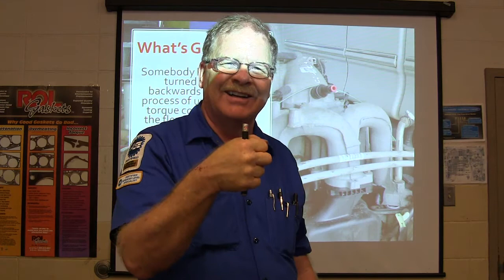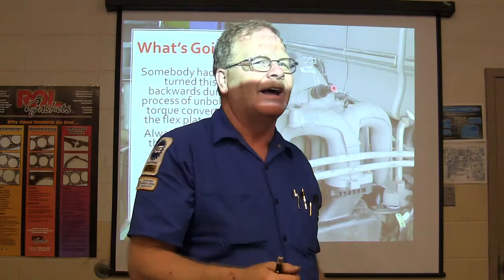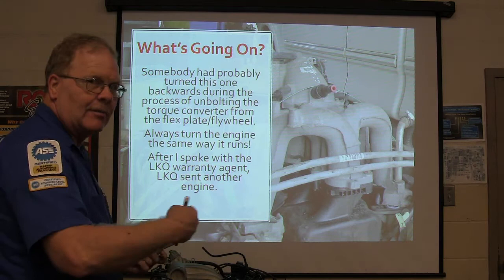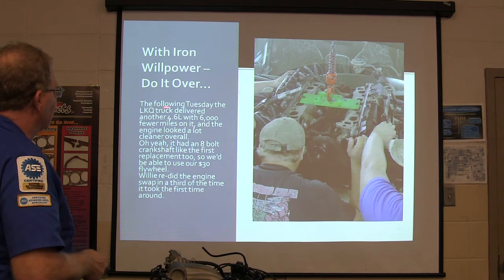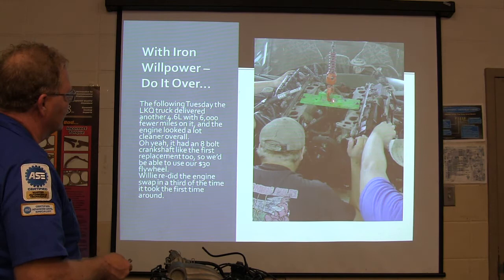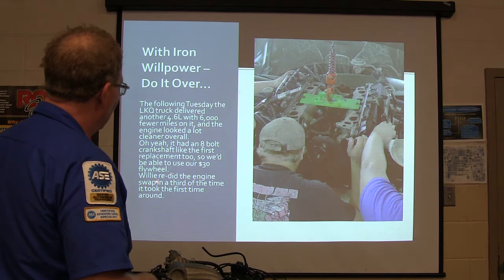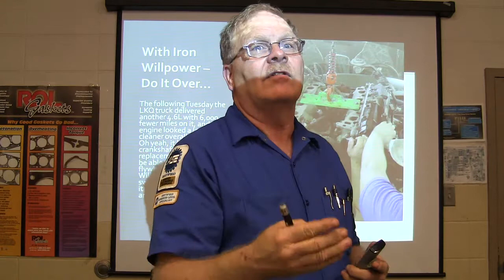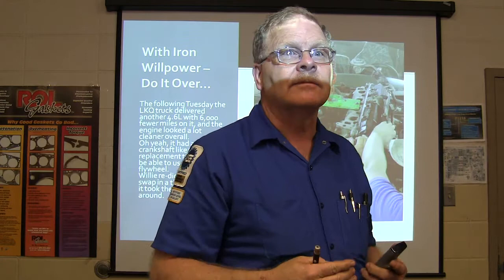We got the new engine in, used our flywheel, and redid the engine swap in a third of the time it took the first time around. It's amazing - when you take it out and you've done it before, pull it out, put it back, it ain't right, you've got to pull it out and put it back again. You do it a heck of a lot faster the fourth or fifth time - you can get it where you can do it in an hour. That's how you make money in a shop, when you can pull them out and put them back in fast.